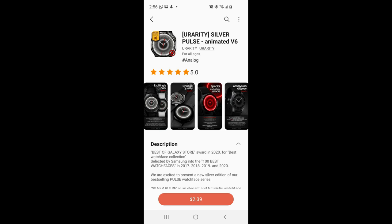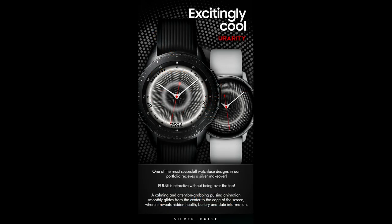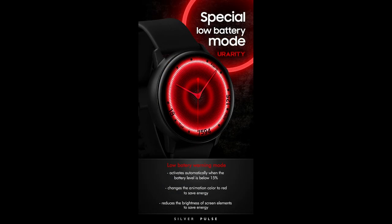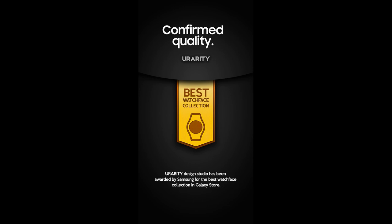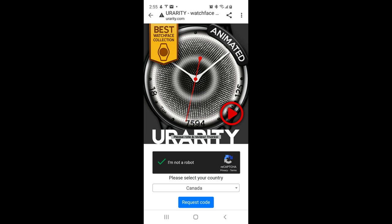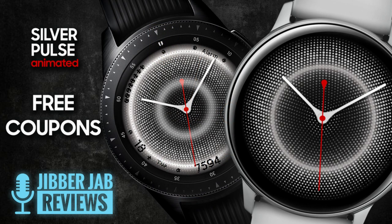Hey everyone, welcome back to another watch face review and giveaway. This time the watch face has been provided by our friends at U-Rarity. This is a paid watch face inside the Galaxy App Store, but if you act quickly you'll get a chance to add it to your collection for free using the developer's easy-to-use code generator tool. We're handing out the maximum allowed 50 coupon codes per country from Samsung, and I've left a direct link to that tool in the video description below.